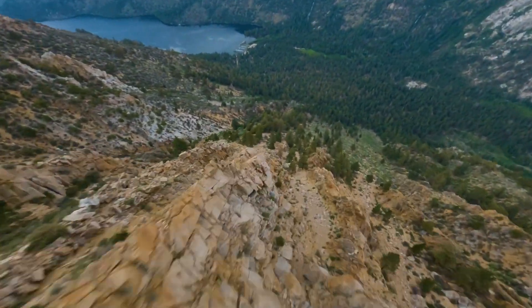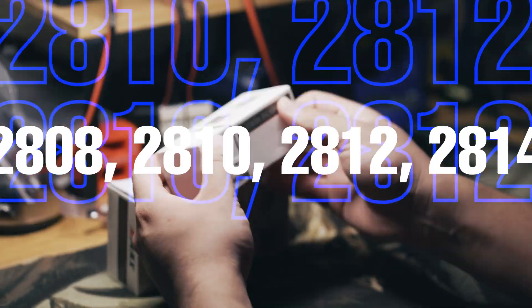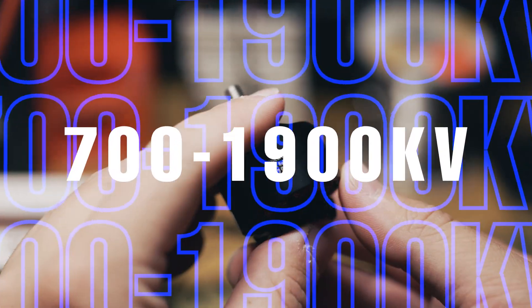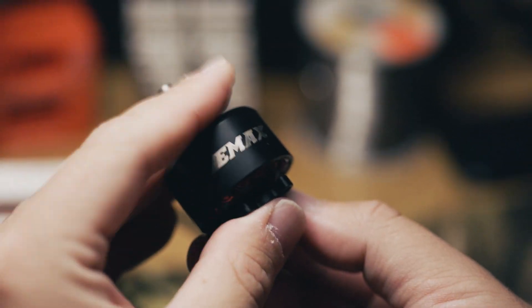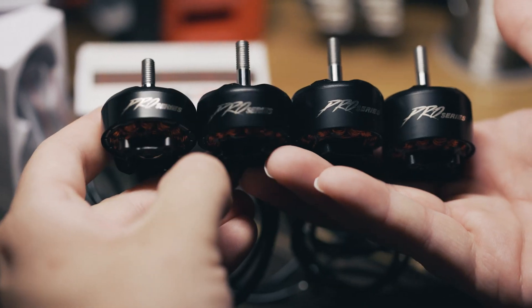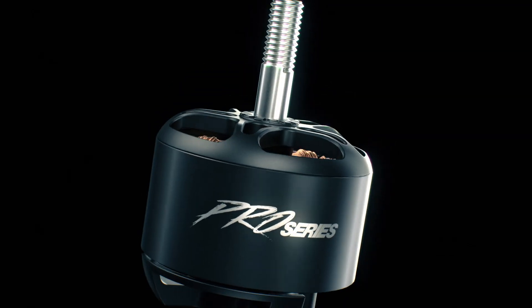With flexibility in mind, Pro Series offers a wide range of sizes and KVs — from 2808 to 2814, and from 700 KV to 1900 KV with more options to come — allowing you to customize your motor to your specific use case. No matter what your project demands, Pro Series has the power and precision you need.